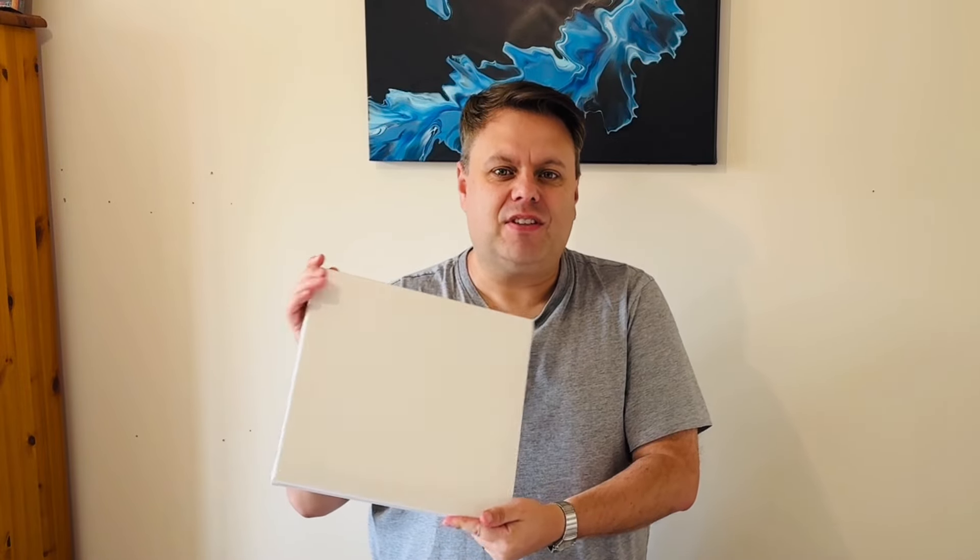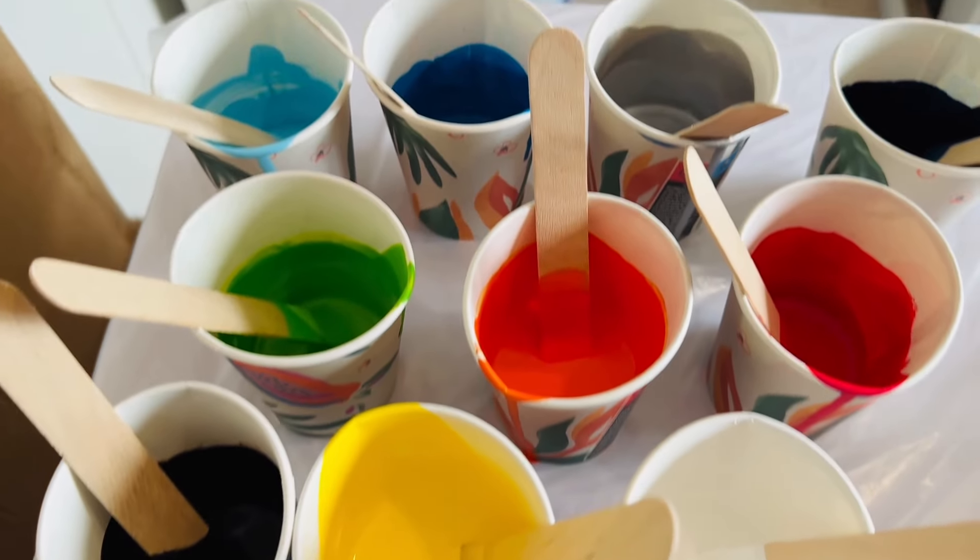Hi everyone, welcome back. So a little experiment - I've been using paint and water combinations for some of my paintings, mixed with a ratio of one to one. Along the way I've added some silicone oil to some of the colors, not all of them. So I've got some leftover paints, enough for one more painting. The experiment is: what happens when I put all the paints in one cup and just pour it out? Here's the canvas I'm going to use - it's just a smaller square canvas, big enough to use all of my paints up.